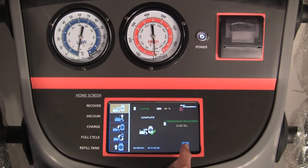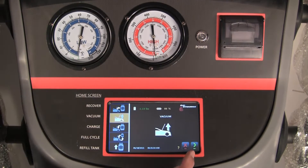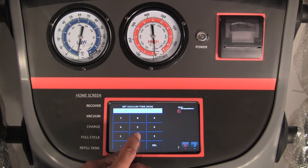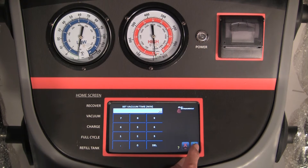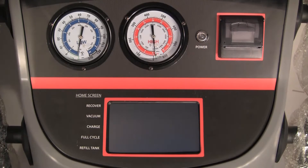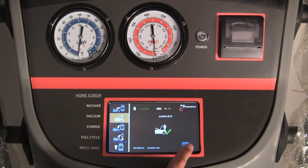Press the green arrow when complete. Press the vacuum icon and the green arrow to continue. Enter the vacuum time in minutes on the touch screen keypad and press the green arrow. Follow the instructions on the screen and press the green arrow when complete.